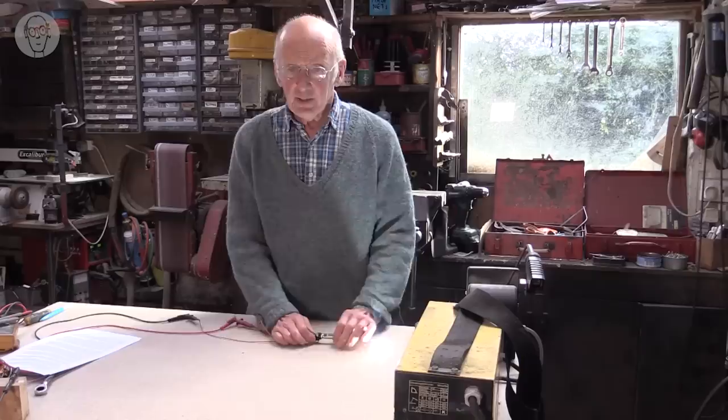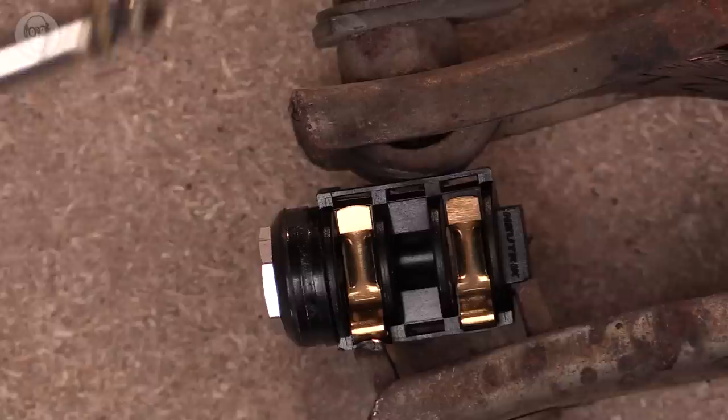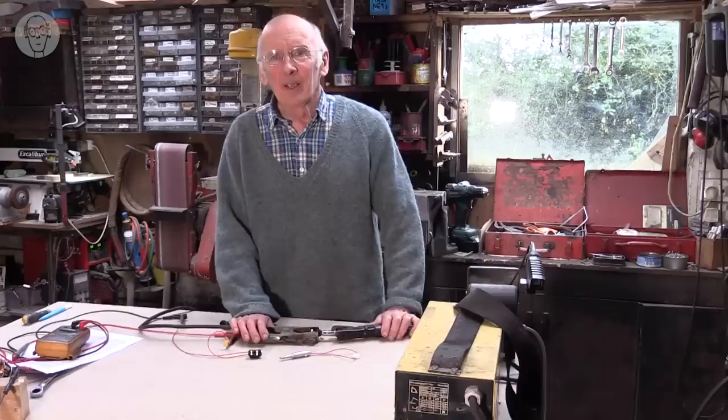I'll now try to show you what happens if you connect the jack plug to a lot more current. Basically, it gets hot. Here's my socket and the plug — I'm connecting this to my welder, which is about 130 amps. Nothing left of it at all.